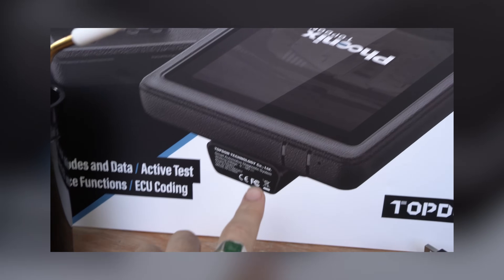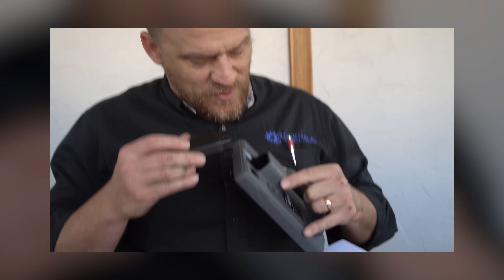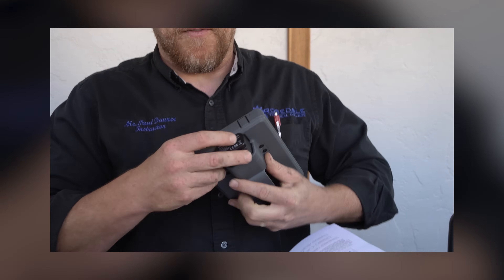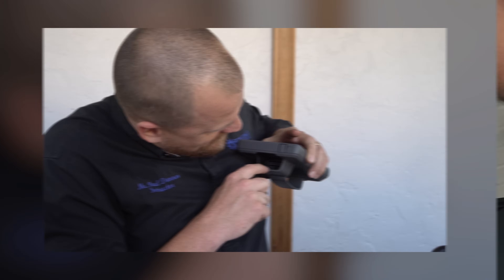We figured it out. I looked at the box and realized that's just storage. The problem with the storage is I can't plug it in - and we broke the little clip.